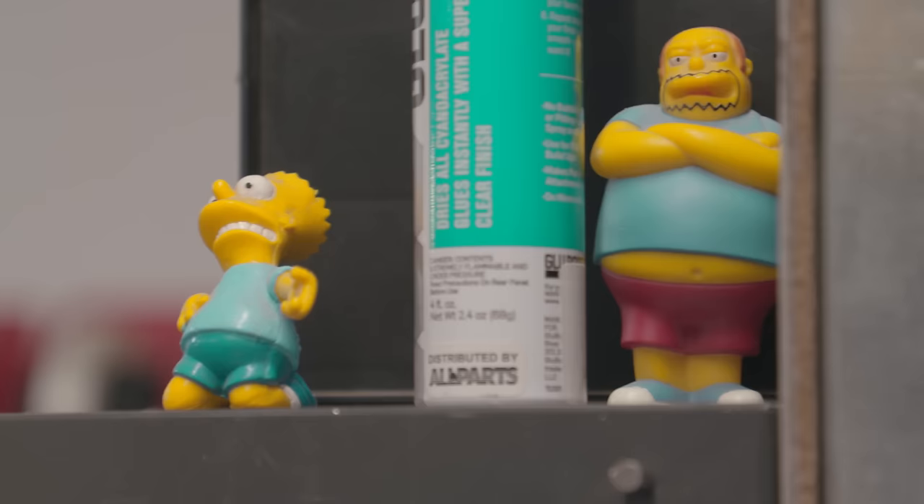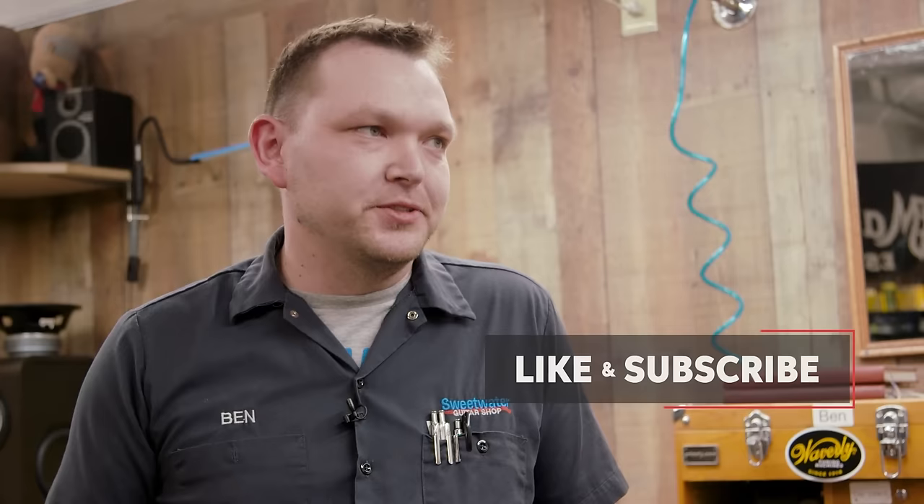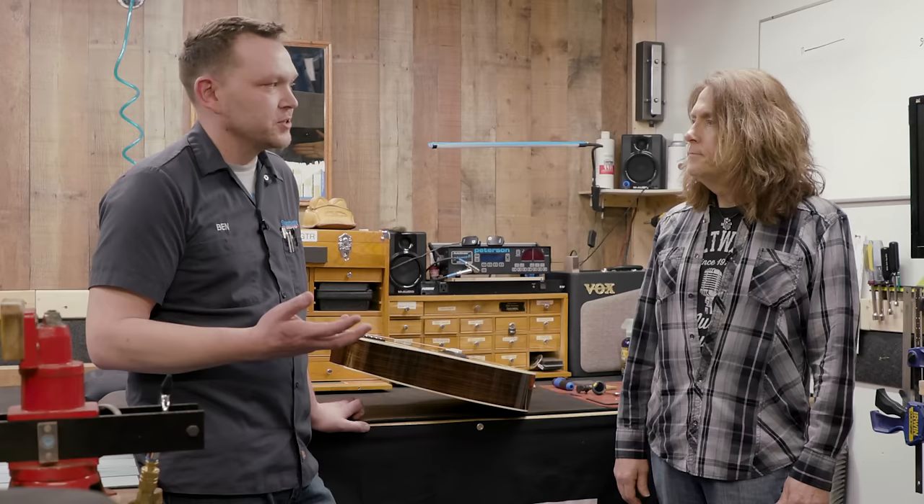Ben, here we are at your bench — nice bench, by the way. So, when you get a guitar, what is the first thing you do if you know it needs a repair? Well, the first thing any qualified repair tech is going to do is inspect for physical damage, because customers come in off the street and might not have known there was some damage to the guitar, specifically the bridge and headstock area. So, the very first thing is to look over the guitar and make sure there's no physical damage before you go any farther. It's a visual inspection of the entire guitar — you document any physical damage you see, and then you know you're safe to go to that next step.